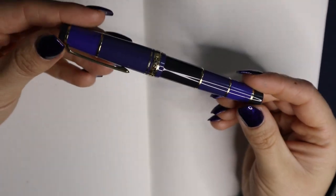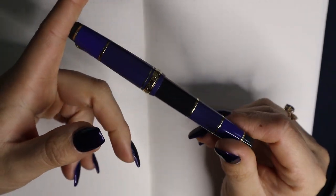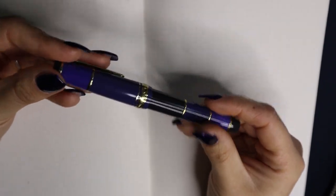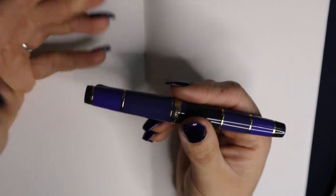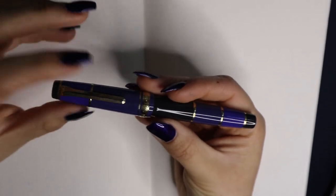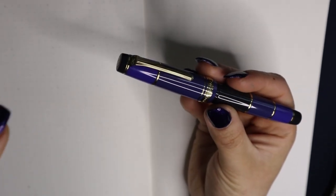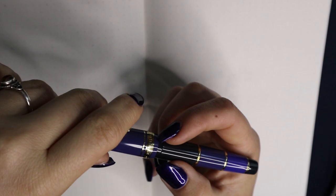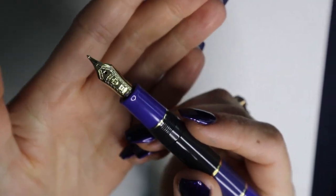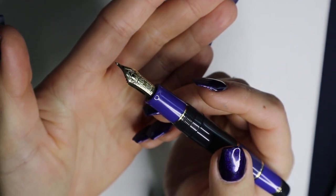This is a flat top. Sailor also makes cigar-shaped pens, but this one is a nice flat top. This is the regular size Pro Gear, so it is bigger than the slim, of course. The thing about this specific pen is that the nib is a specialty nib — Sailor makes specialty nibs, and this one actually has one on there. The specific specialty nib on this pen is the Naginata Togi.